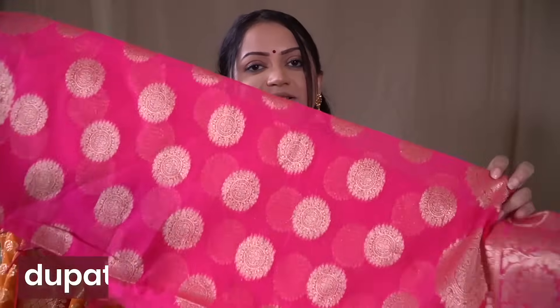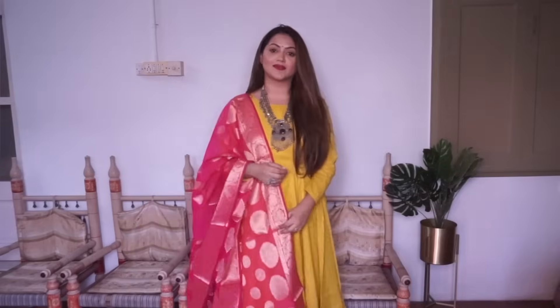Coming to the next color, which is again a very classic color you have to have in your wardrobe — and that is the shade pink. I have two options. The first one is from the brand Ajiho, a very bright pink shade with a beautiful design. I've used it many times and shown it in my advanced jewelry styling video. My absolute favorite is actually this coral pink color, which is not a pale pink but a beautiful rich coral shade.